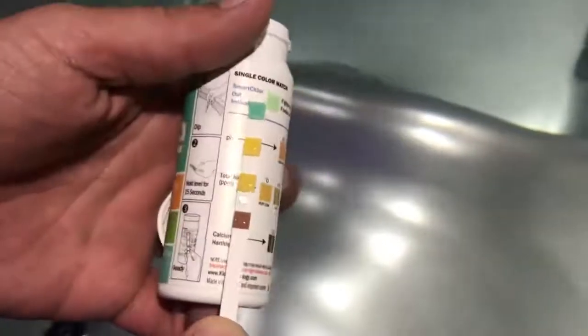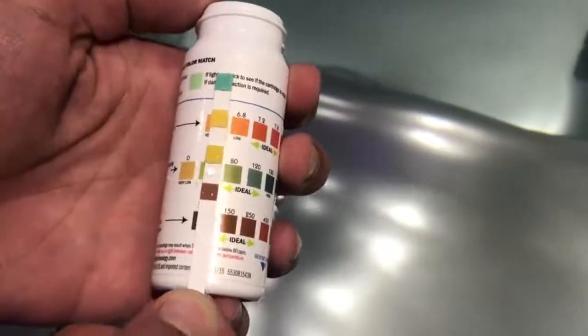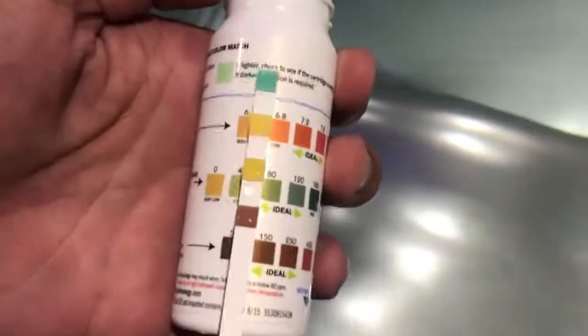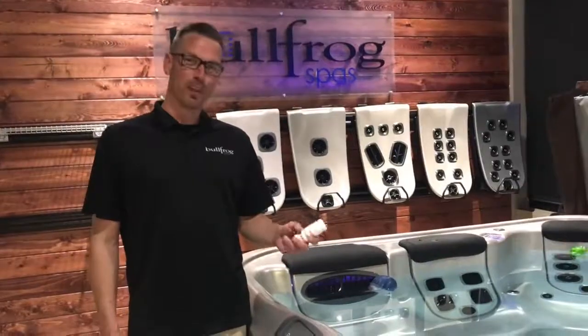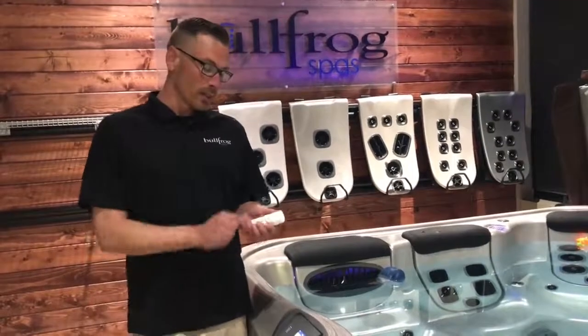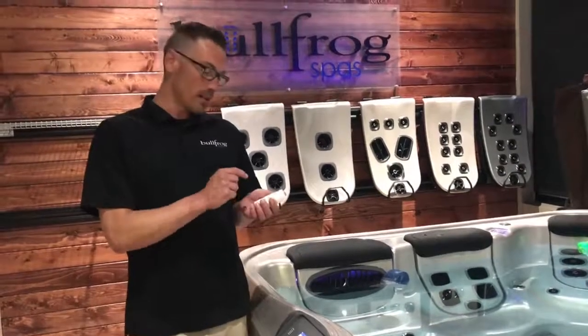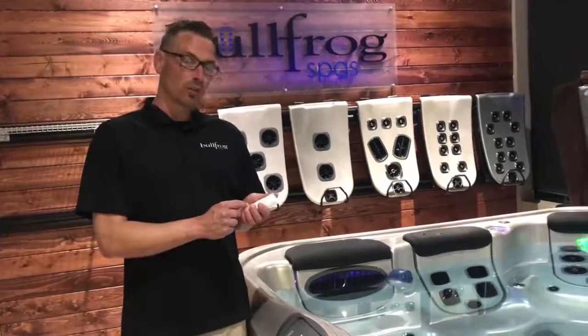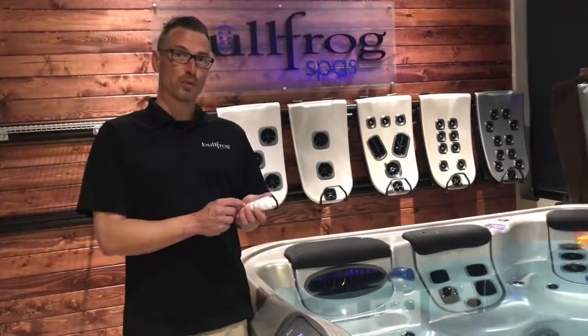Right here our pH is showing a little bit low as we just added new water, so we'll need to correct that with pH increaser. It's very important and very easy to maintain a proper pH level. The other things on this bottle — like your total alkalinity and calcium hardness — are also very important and we'll go over those in future videos.